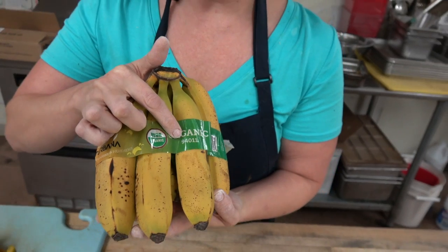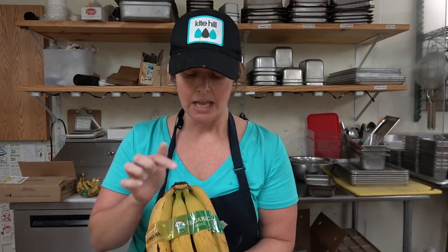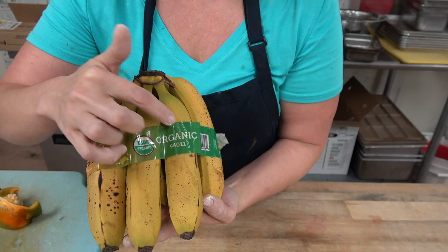We want to help educate all of our customers and consumers about organic produce. On organic produce, it always starts with a 9. If these were conventional bananas, this would say 4-0-1-1, but since it's organic, it says 9-4-0-1-1. All the produce we use at the health food shop — that we sell and cook with — is organic.